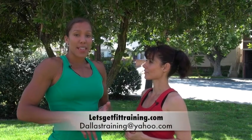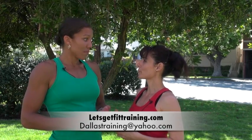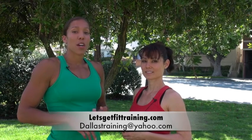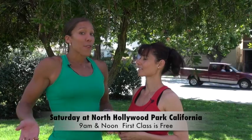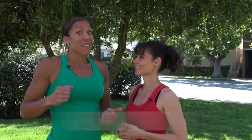If anyone wants to find Cynthia, you can email her at dallistraining@yahoo.com or find her on Facebook under Cynthia Dallas or at Let's Get Fit Training. She also runs an outdoor boot camp every Saturday morning at North Hollywood Park, on the corner of Tujunga and Magnolia, with classes at 9 a.m. and noon. Your first class is free with no obligation, so there's no reason not to come out and get fit.